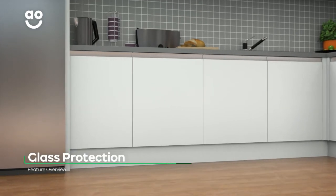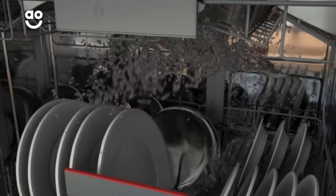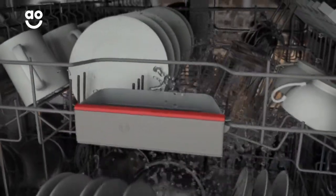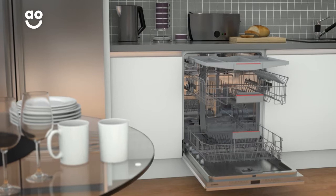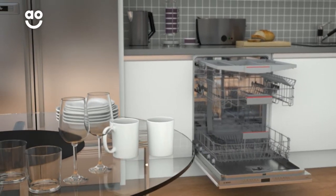The Glass Protection Programme keeps your delicate glasses spotlessly clean and protected. This cycle automatically adapts the intensity of the water throughout the wash. It uses hard water to remove stubborn stains and soft water to give your glassware a polished shine. So, no matter what the occasion is, you'll always have sparkling glasses waiting for you.